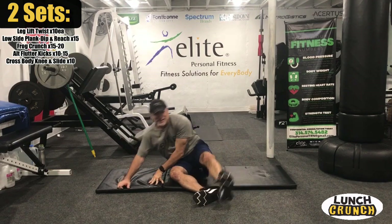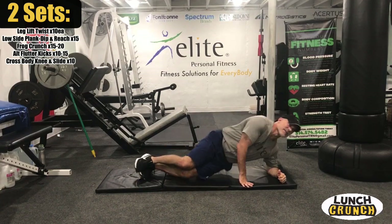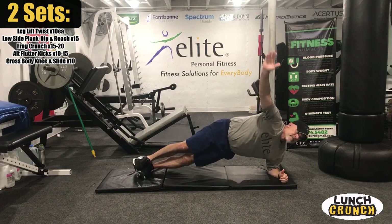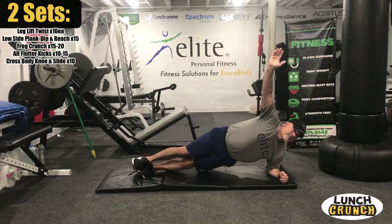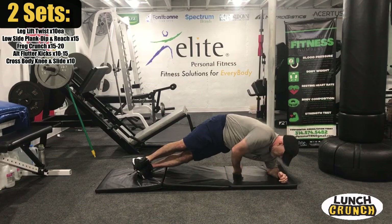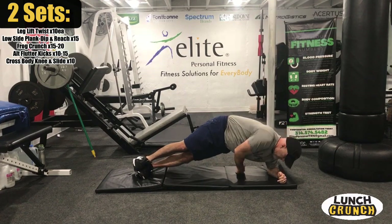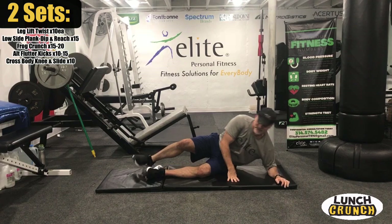We're going to match reps with the other side. So we're here, up, and we'll dip. Really reach over there. Those are tough — I like them.